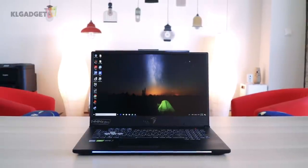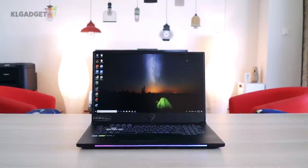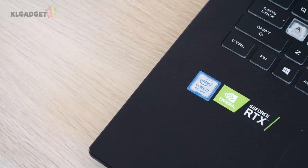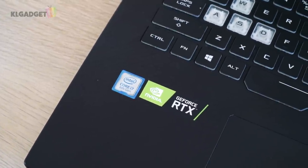Let's do a recap of the laptop's hardware. The unit we received is the GL704, and it uses a Core i7-8750H CPU and RTX 2070 graphics.